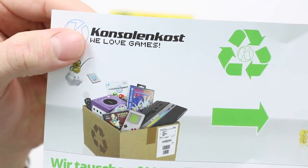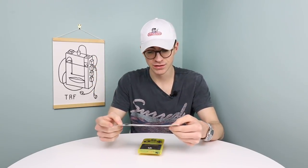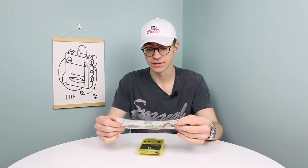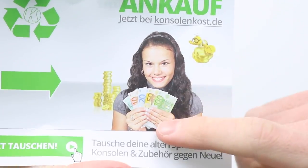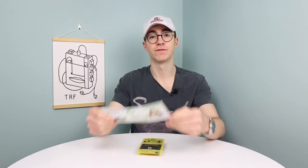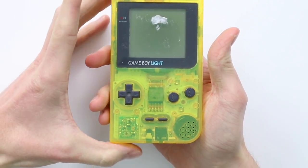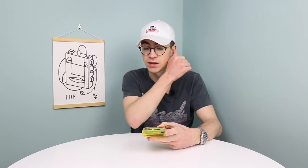I try and avoid ConsolenCost at all costs because usually it's an absolute joke — their prices are like offensively high. This thing was actually a very affordable price though, it was just over £50 shipped. I won it in an auction; usually they try and get about £300 or £400 out of a Game Boy Light, and even regular DMG Game Boys they try and sell upwards of £100.